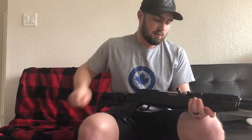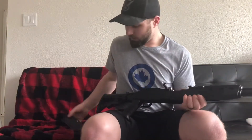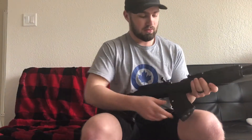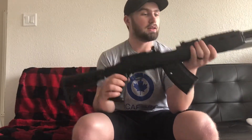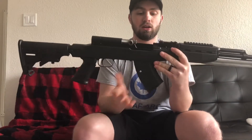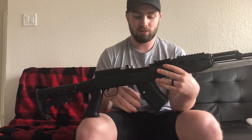These are 20-round magazines, but they are pinned to five because we are in Canada. They look really cool when everything's put together. I have four of these magazines and all of them work great. I bought them from different places — one I got with the gun, another I got at Firearms Outlet, and then two more I got at Gotenda, and they all work perfectly fine.